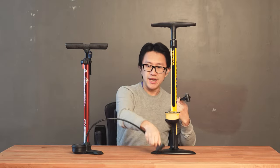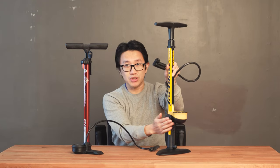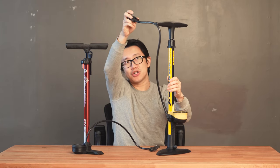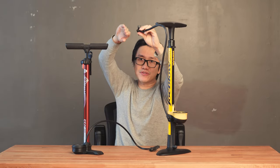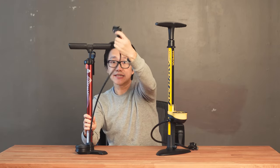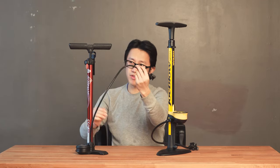The third difference is the actual length of the tube. The Joe Blow is very smartly designed — it puts the tube extension in the middle of the pump, so you can reach much higher places, for example a 29er with the valve at the top. For the really crappy one, it's very short. It's almost impossible for me to reach my 700c tires when the bike is standing up, so I always have to position the valve at the bottom to pump.